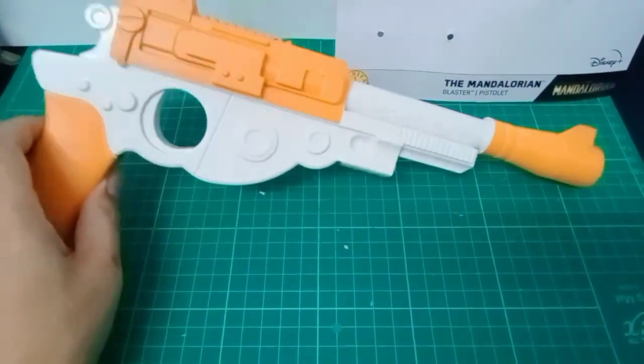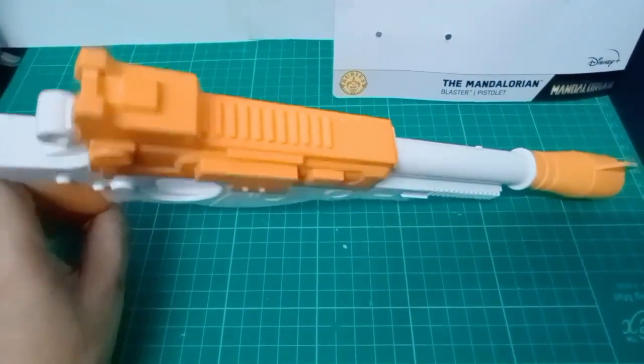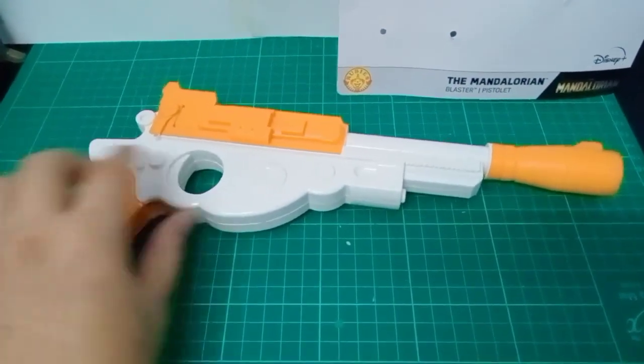It is a very lightweight plastic, but it has details on it, like the prop on the show has.